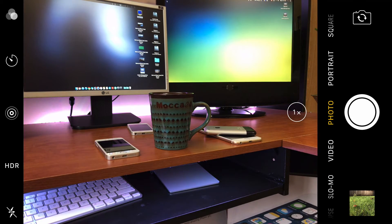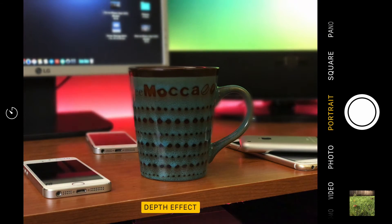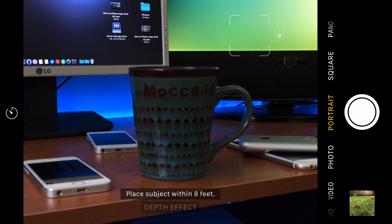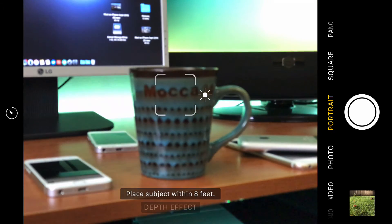You can see here, when we jump out of 10x zoom, that was pretty close. The new bokeh effect uses both cameras — the dual lens — to create the blur effect in the background, just like you're seeing here. If I readjust the focus, the bokeh effect will drop, and then the device will tell you to place an object within eight feet of the thing you're wanting to create the bokeh effect with.